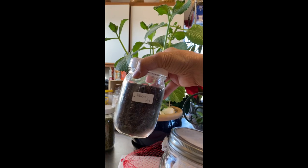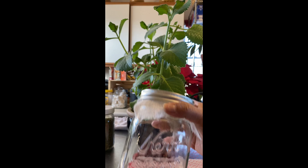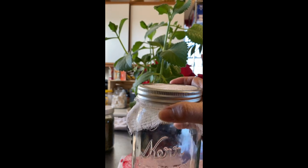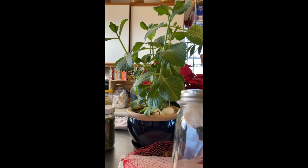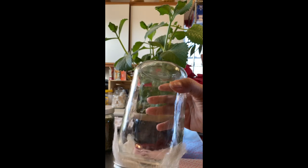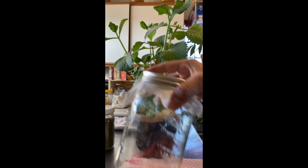Here are my broccoli seeds — you put a tablespoon into this jar, you soak it overnight or eight hours, and then you drain it. Going forward, you have to change the water or rinse it every three hours or so, drain it, and then just leave it like that for a few days.